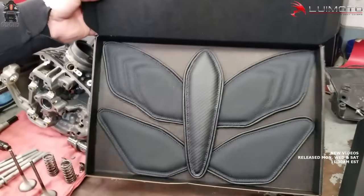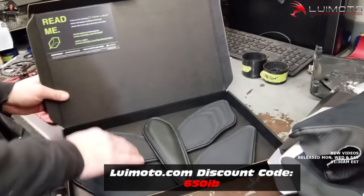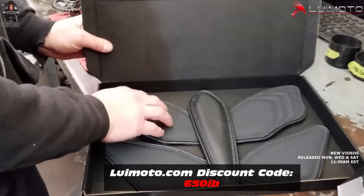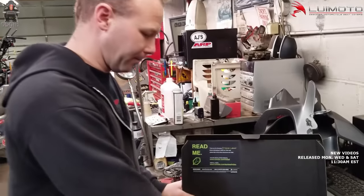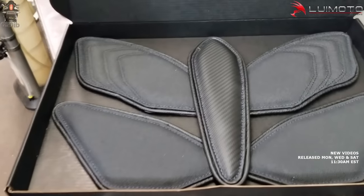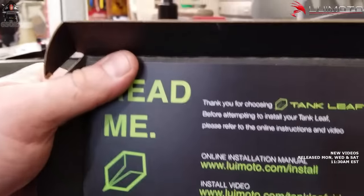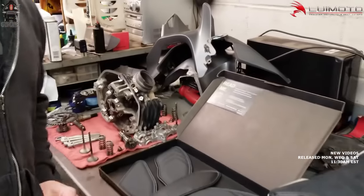It actually comes packaged kind of cool — looks like a butterfly in there. It feels like a leather type material, it's grippy. And then this one goes on the center front to prevent scratches. It's got instructions, maybe we'll check out the install video real quick, but I think we'll be able to figure it out.